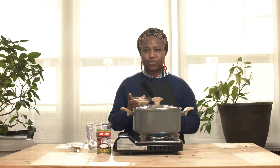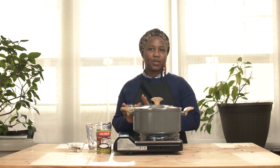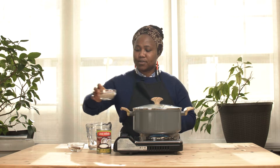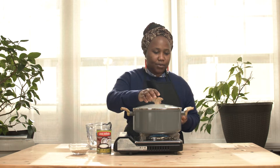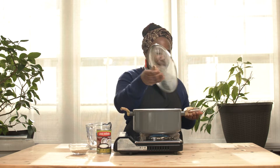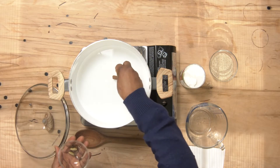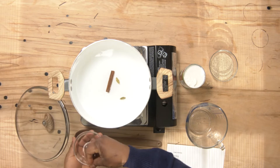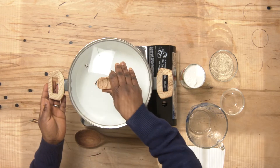...you wash your Fonio. You can skip washing if you know the source and it's clean, but if not, you should wash it first before you put it into the pot. While you are waiting, you can add your spices — we put in our cinnamon, our cardamom, and our cloves.